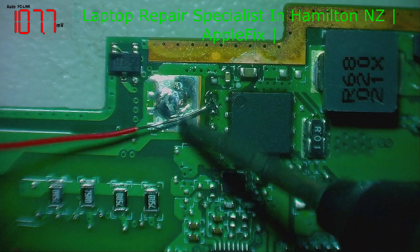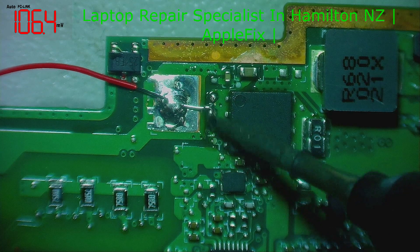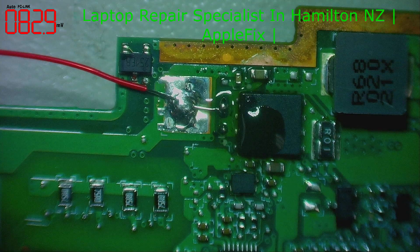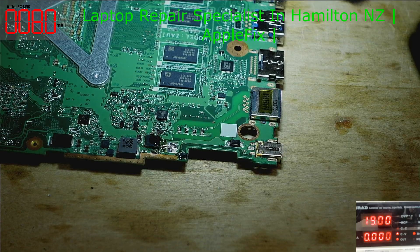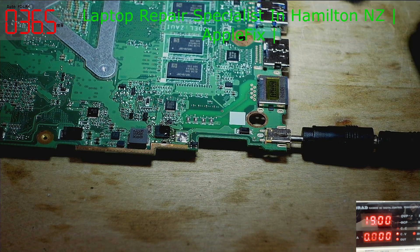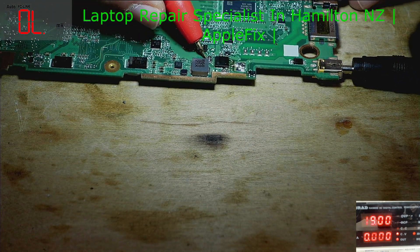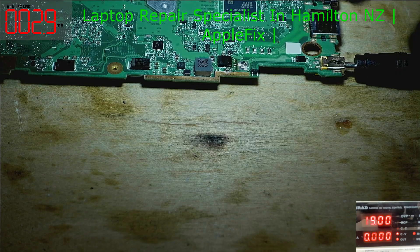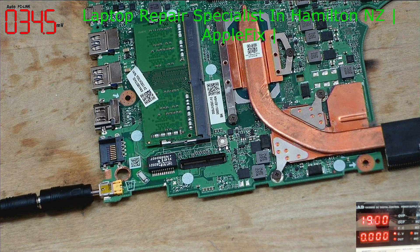Here is the magic wire — just putting it in so we can check. We'll put a proper mosfet in later. Now 19V is flowing to the system as you can see. Let's check if we have any power rails.